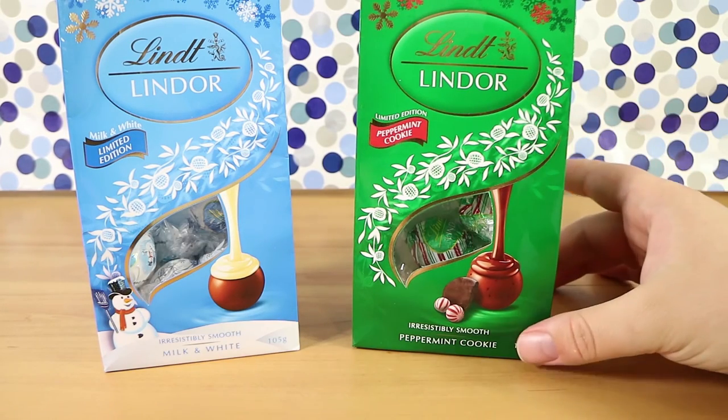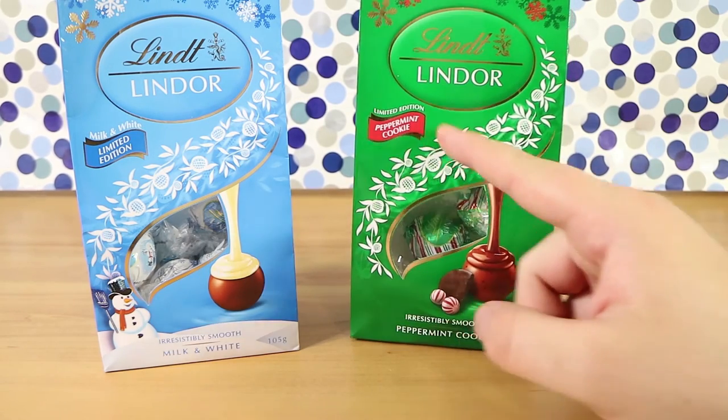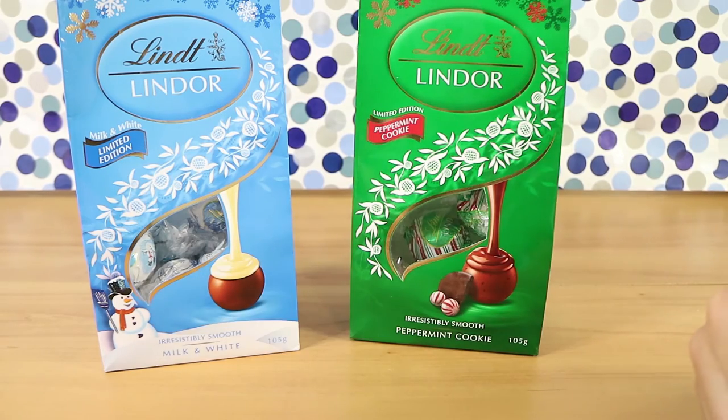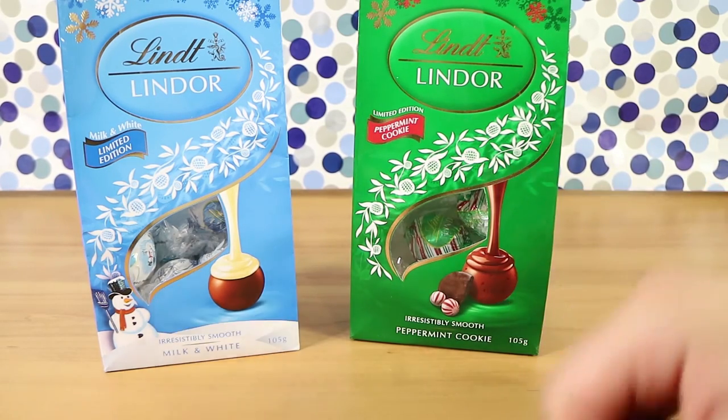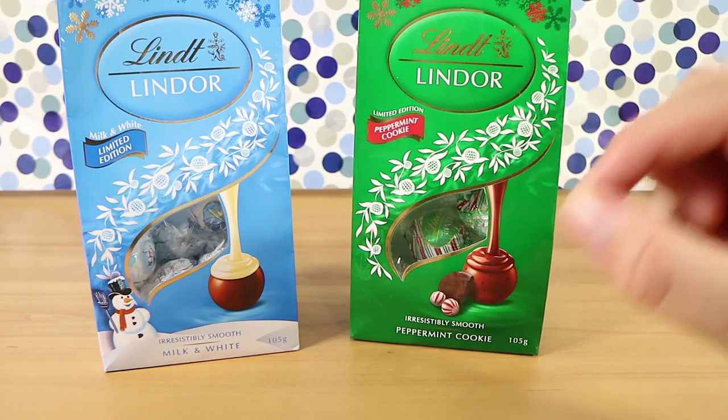I don't buy a lot of mint stuff — I have a couple of mint things I like and that's about it. If you like what you see with the peppermint cookie chocolate, go for it. You're gonna like it. If you're not sure about the peppermint, do not try it. It lasts forever. It's rich and it's very strong.